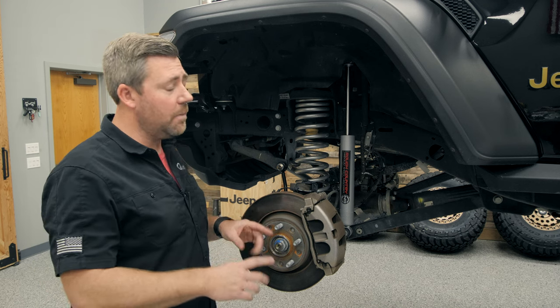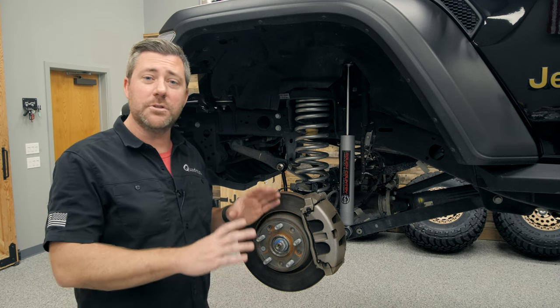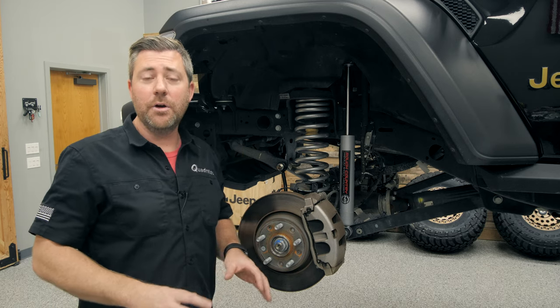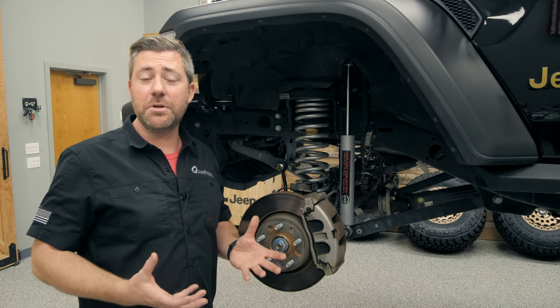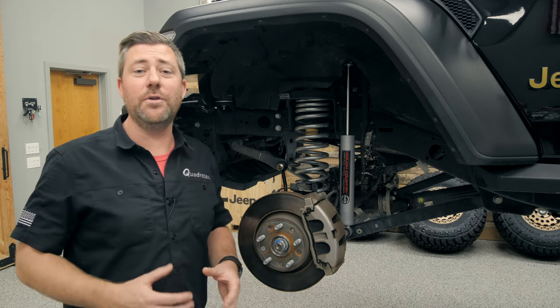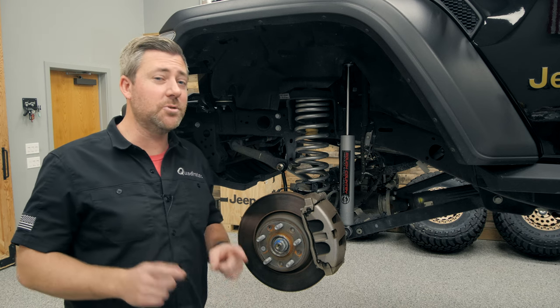By loosening everything up and waiting to tighten all of the bolts back to factory specifications when the Jeep is back under its own weight on the ground, you're effectively going to be resetting those bushings to their neutral position with the new ride height, helping to give you great and predictable handling from your suspension as well as a nice long lifespan from all of your factory components.